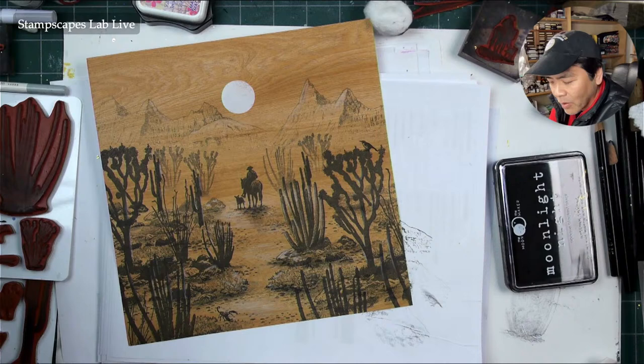There's a little scorpion, a horned lizard here — some of the little desert critters.